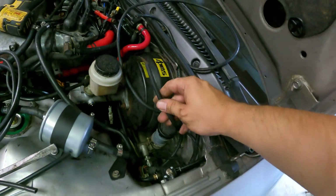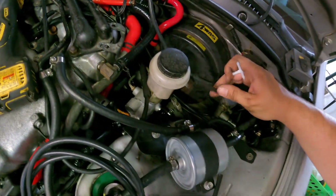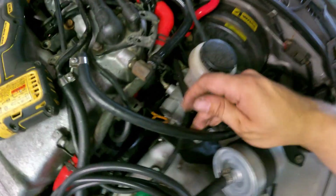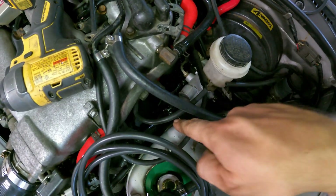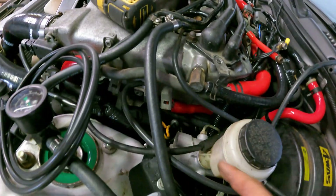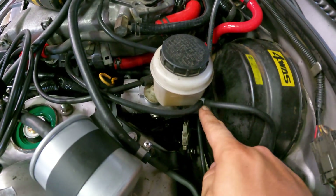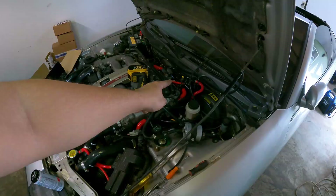Once we get that vacuum line routed up here, we can grab the T that was supplied in our kit. We're going to tee this in right here with our fuel pressure regulator and a vacuum source to our manifold. I left it kind of long to keep it out of the way so there's still access to the dipstick and the hose keeps itself clear. With that vacuum source all hooked up, we're officially done up here in the engine bay.